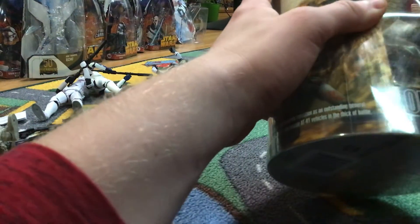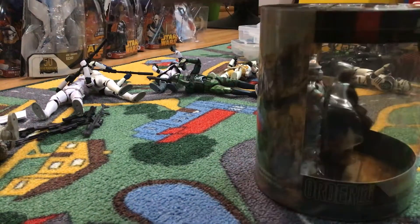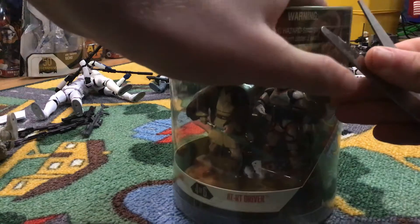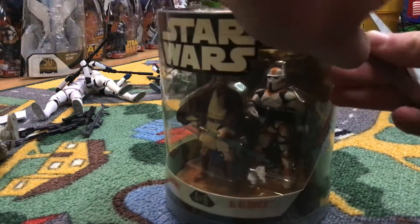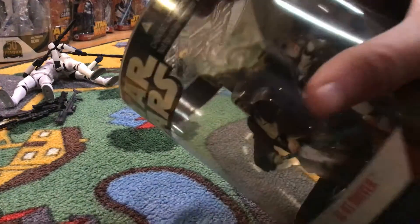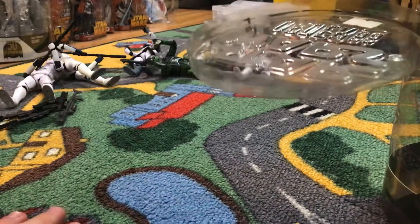I honestly kind of forgot how to open this from the last one I did. If you guys remember, it was the green one or whatever. This might take a little bit before we get into it. There we go — got a nice grip out of it. Okay, I guess I got into it easier.